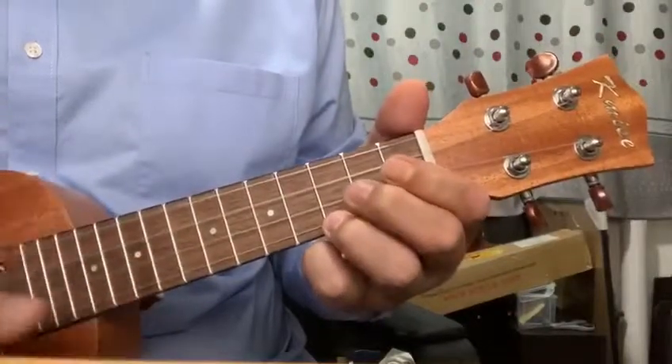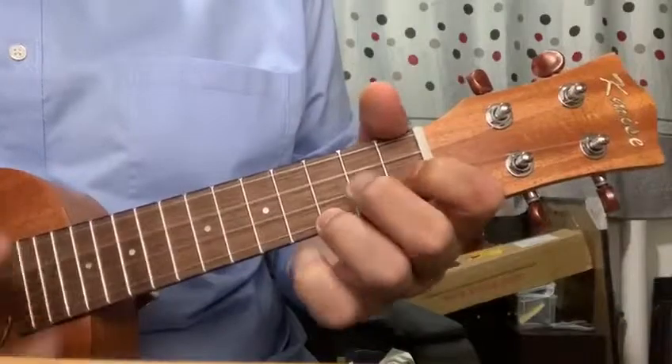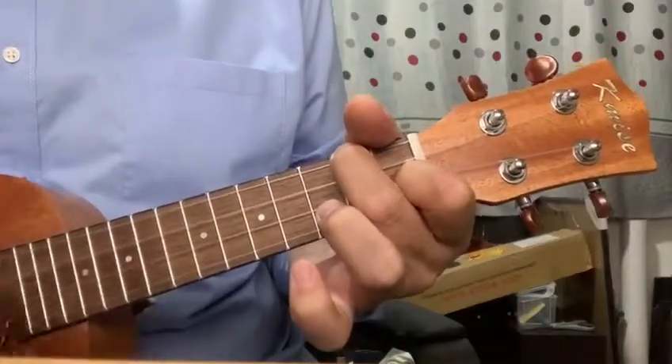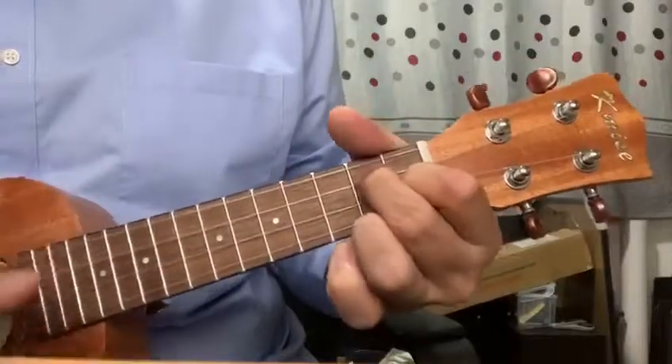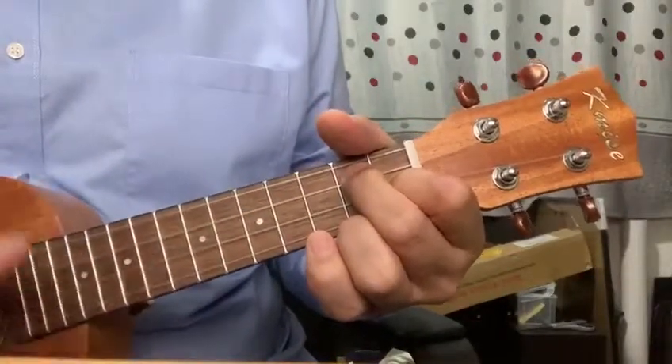C, two, three, four, five, six, seven — F. One, two, three, four, five, six, seven — G7 — back to C.